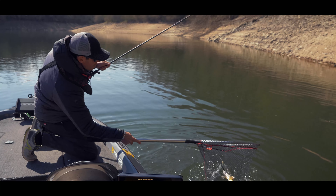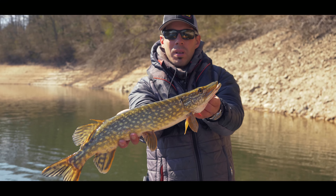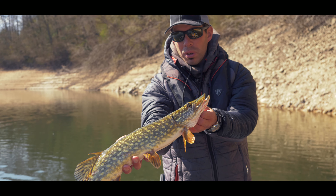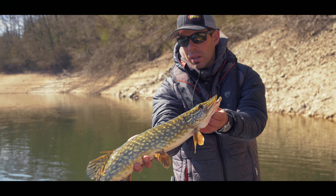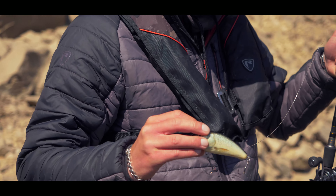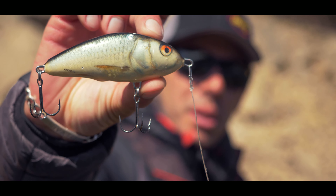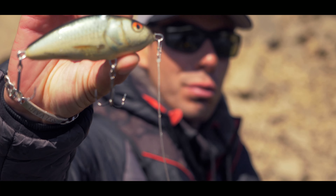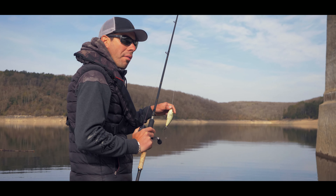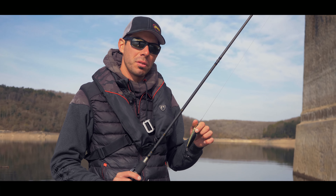Pas énorme, mais belle attaque. Dans un mètre d'eau, je l'ai juste vu sur la pause le saisir et partir à fond la caisse avec. Il s'est pratiquement piqué tout seul celui-là. Pris sur le Fatso coloris gardon en stop and go : je mouline et je fais des pauses, et souvent l'attaque c'est sur la pause. Voilà pour ces trois astuces pour bien animer votre Slider et votre Fatso.